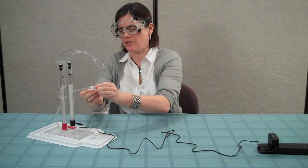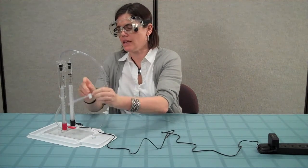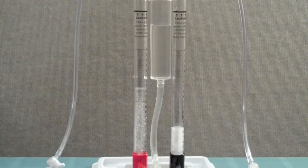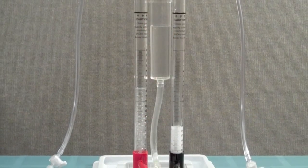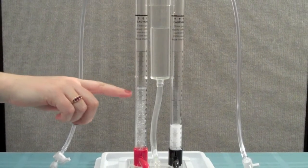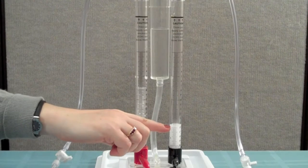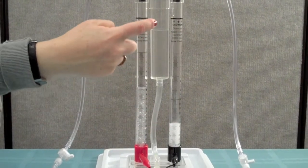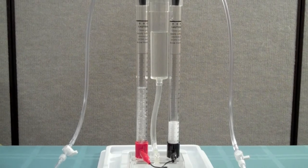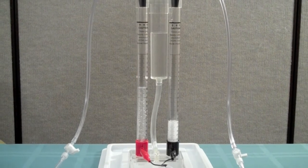This will allow the oxygen and hydrogen gases to accumulate in the storage columns of the electrolyzer. As the storage columns begin to fill up with hydrogen and oxygen, the pressure from the gases will begin to push the liquid potassium hydroxide down in the storage columns, which will cause the liquid to rise up into the reservoir. This will allow you to measure the changes in the volume of hydrogen and oxygen gas stored in the storage columns.